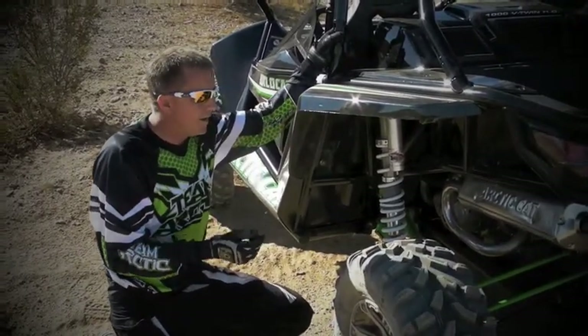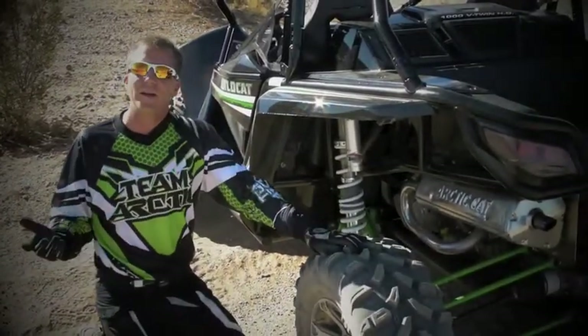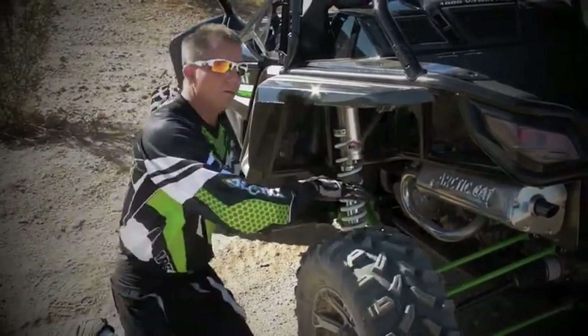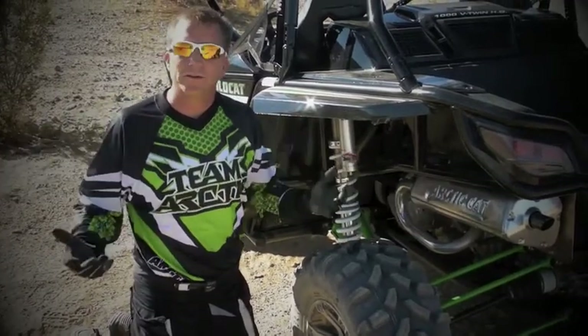The other reason we did that is when you have 5 links, you're distributing the loads. As you're riding down the trail hitting ruts or whatever, there are loads being inputted to the wheels. With 5 links, it spreads the load to 5 different points, which makes the vehicle stronger.